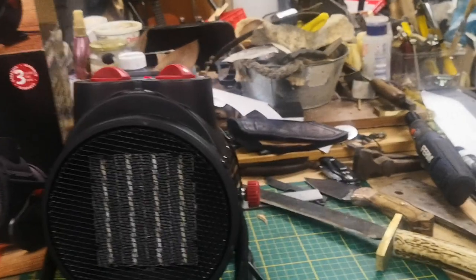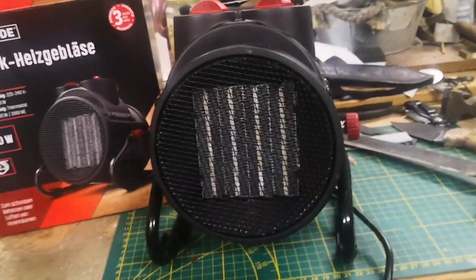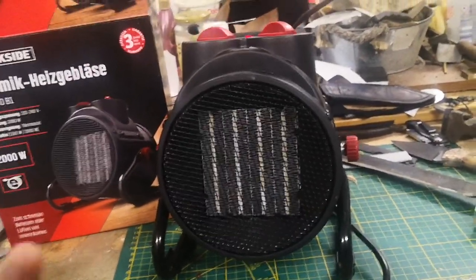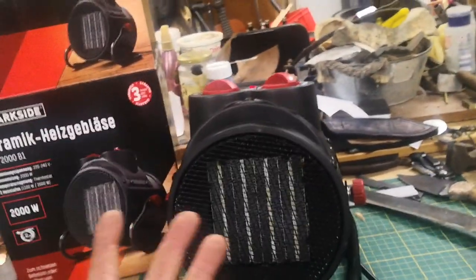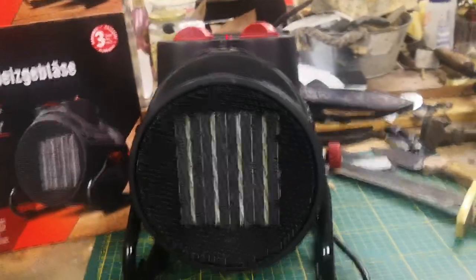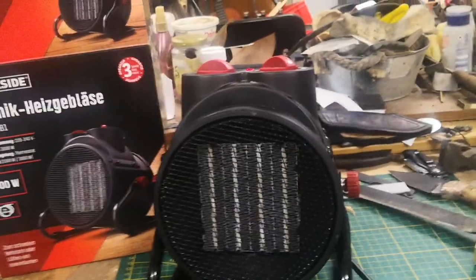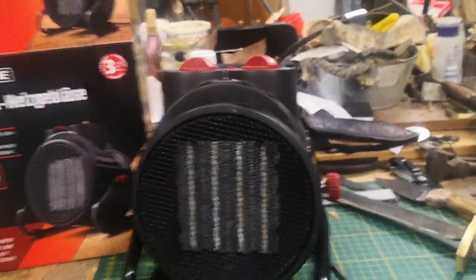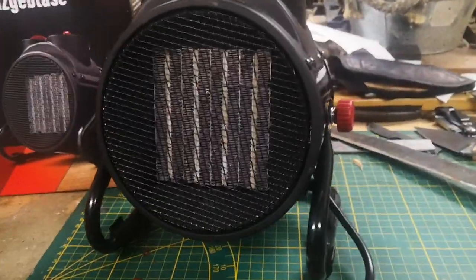It's better than nothing. Without it I'd be miserable — it's been really cold. My hands get cold when I'm working out here, so it's good to warm up my hands, face, or feet, just not all three at the same time. It's a small gadget for 25 euros. I'm a bit worried about what it's going to do to the electric bill, because prices have gone up like crazy here, but it's better than nothing.